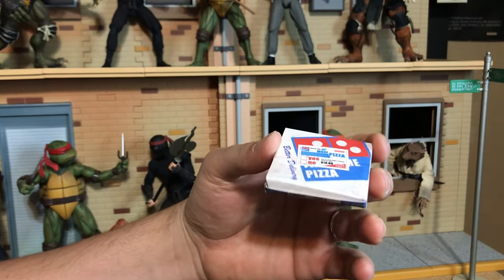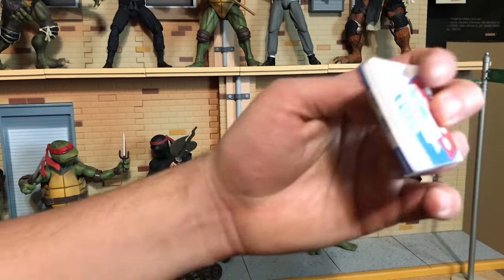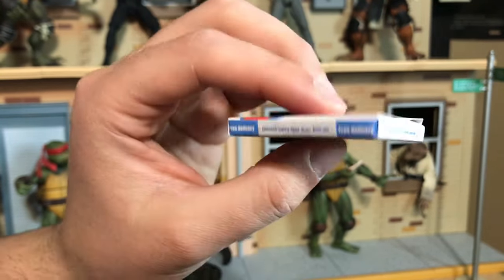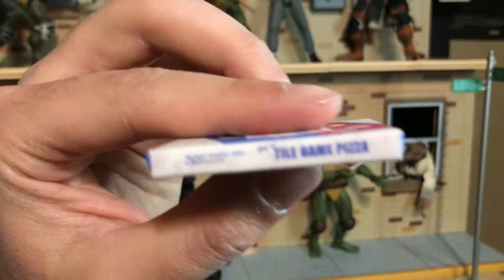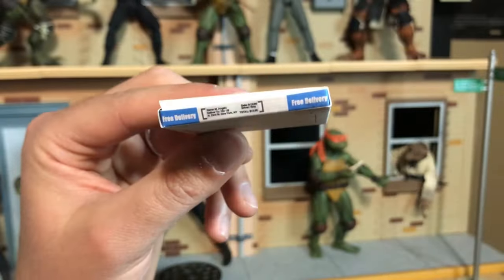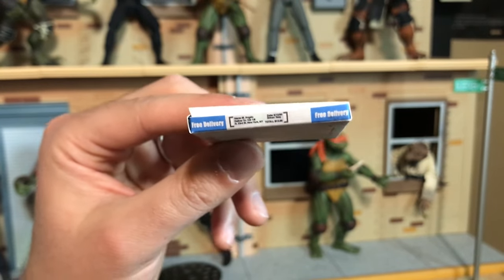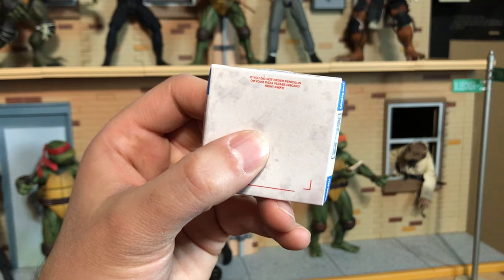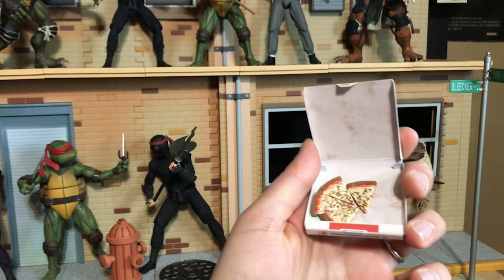Next item is the pizza box — a Domino's-style pizza box. It actually says Tile Game Pizza, which is not exactly Domino's, but you know, copyrights. There are Easter eggs all over the box: right here it says 'Delivery in 30 minutes, maybe less,' and then 'Drivers carry less than $20.' It also says 'Free delivery, Tile Game Pizza, we deliver everywhere on time or three dollars off your order.' The date is 9/12/1990, the address is 123rd and 8th, and the name is M. Angelo — 'If you did not order penicillin on your pizza, please discard right away.'